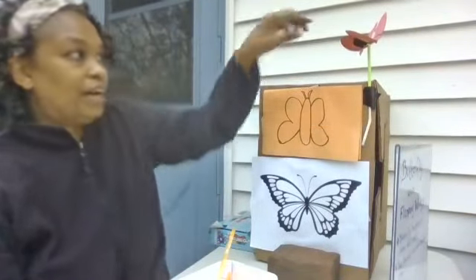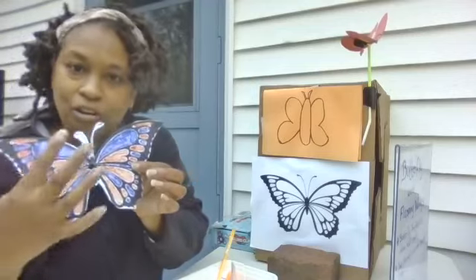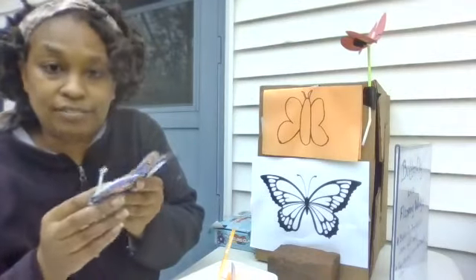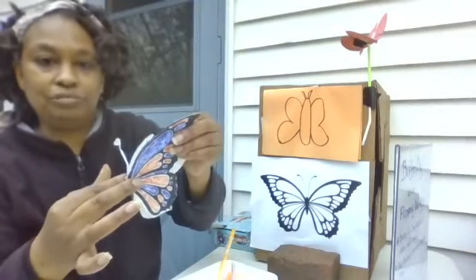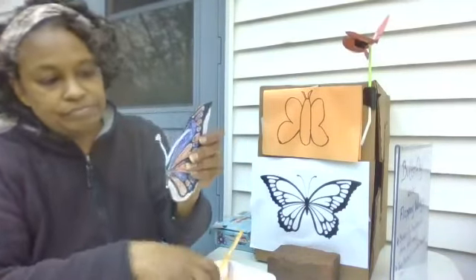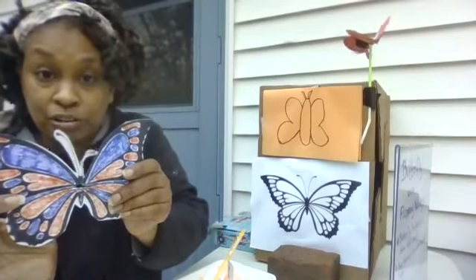I made one that I drew myself right up here, but today we are going to use the picture one — I already colored it in. What we are going to do now is fold your butterfly in half, just like that. Then take your scissors and cut a small slit right there in the middle. That's where your straws are going to go.